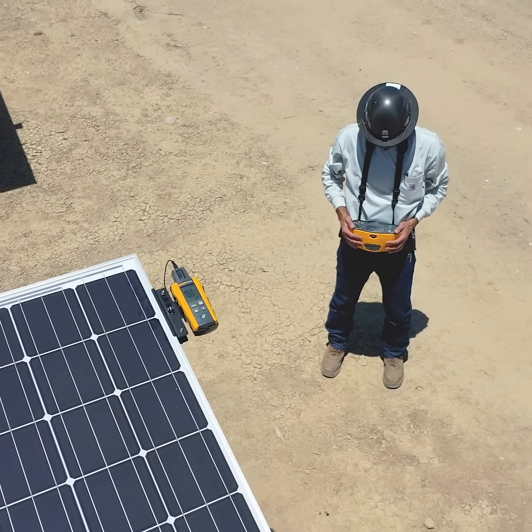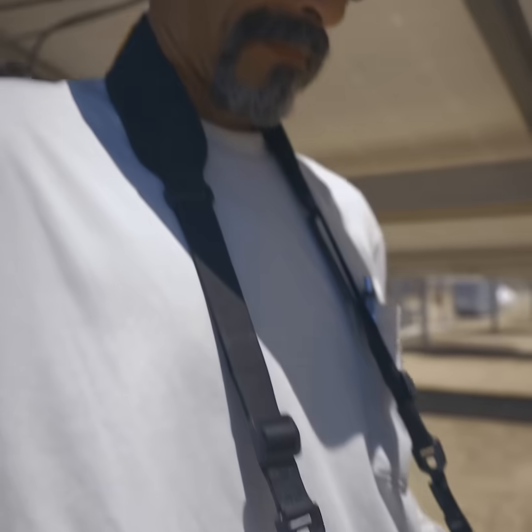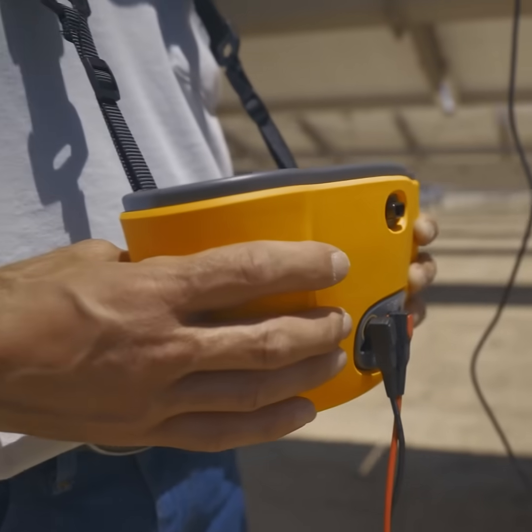Easy-to-use auto-test sequences save time in the field, and the SMFT-1000 stores the data, so there's no fighting with a laptop or tablet outdoors.